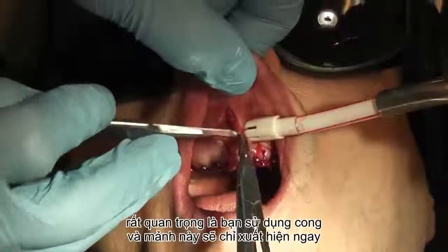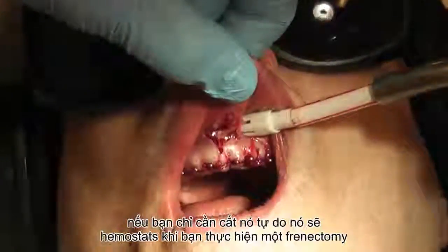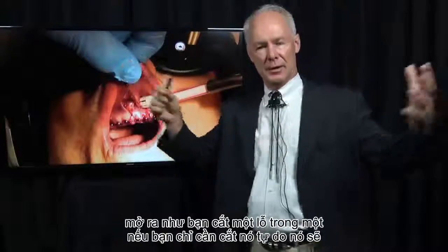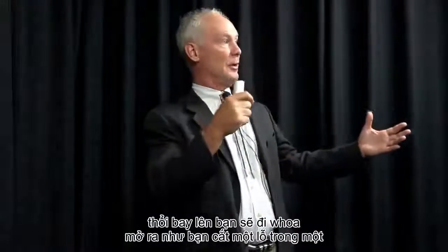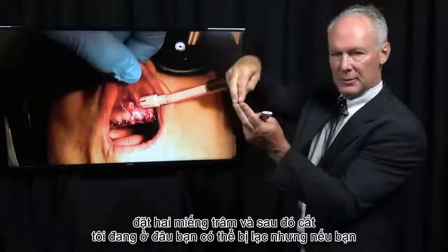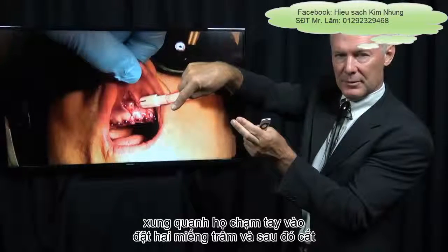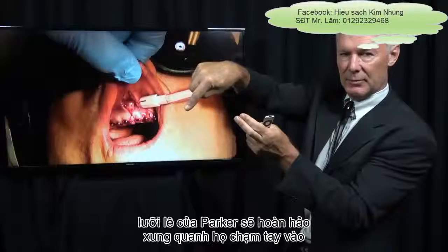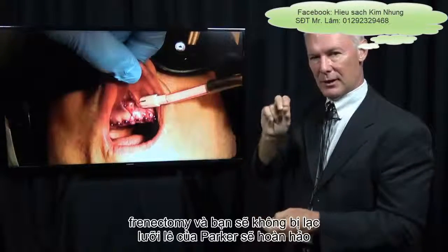It's very important that you use curved hemostats when you perform a frenectomy. If you just cut it freehand, it's going to open up like you'd cut a hole in a blown-up balloon — you can get lost. If you place the two hemostats and then cut around them, touching the hemostat with the Bard-Parker blade, it'll be a perfect frenectomy, and you won't get lost.